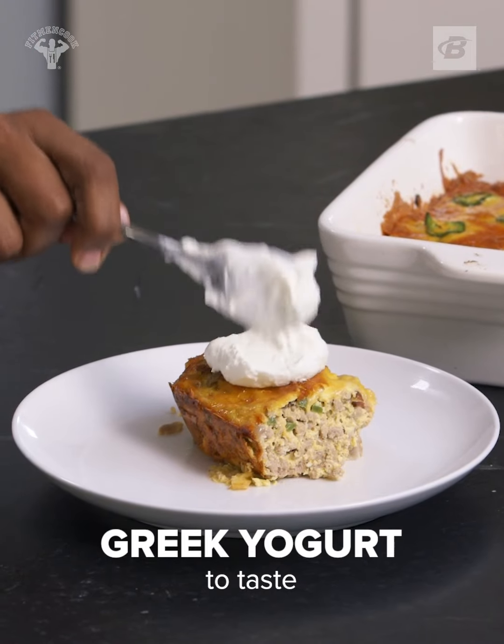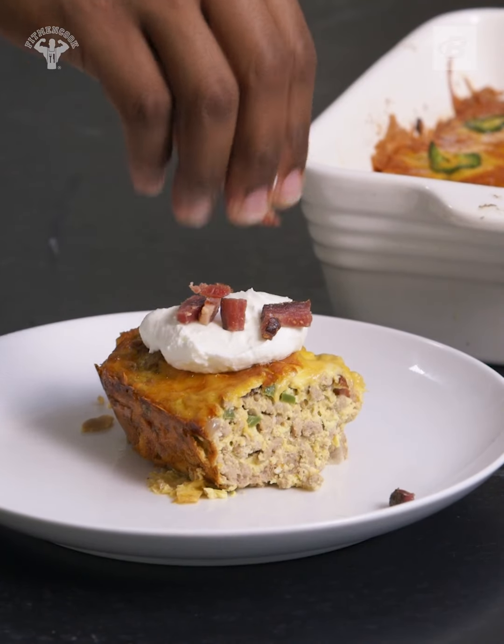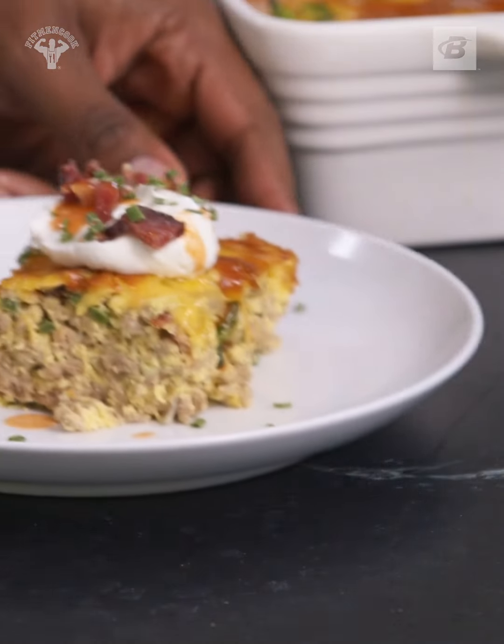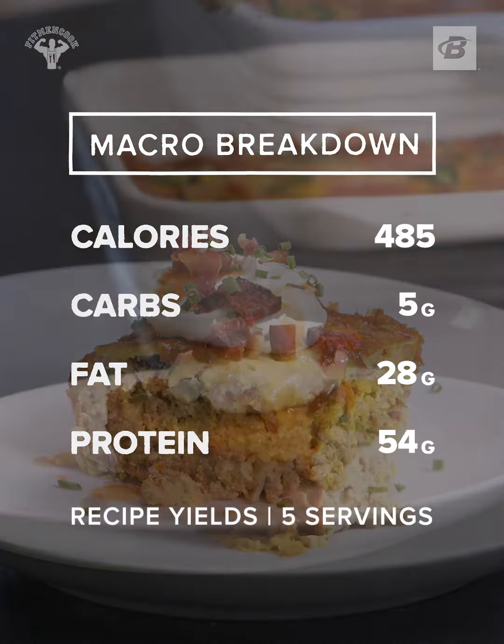Garnish with Greek yogurt, any remaining bacon bits, chives, and hot sauce. Check out these macros.